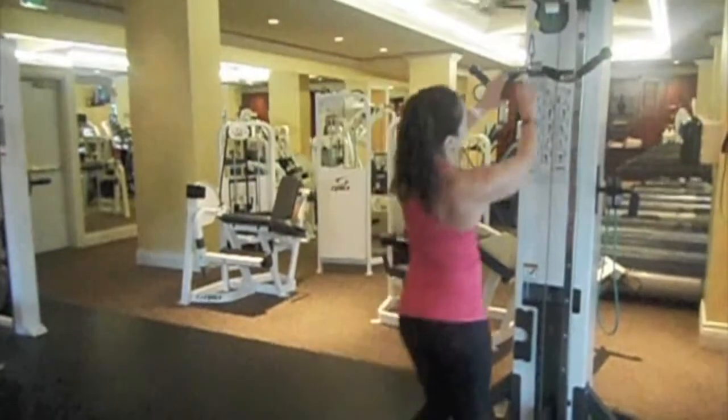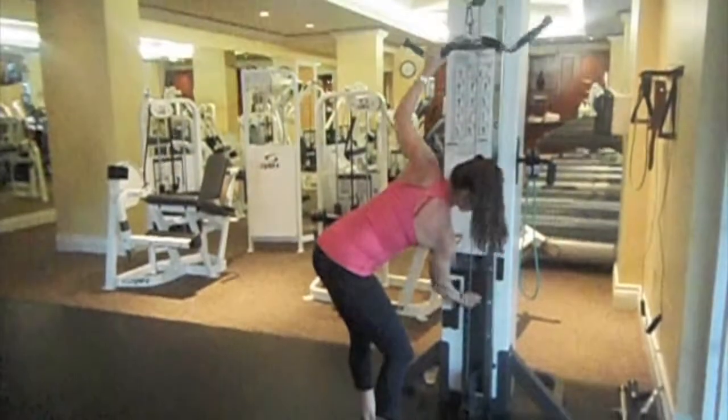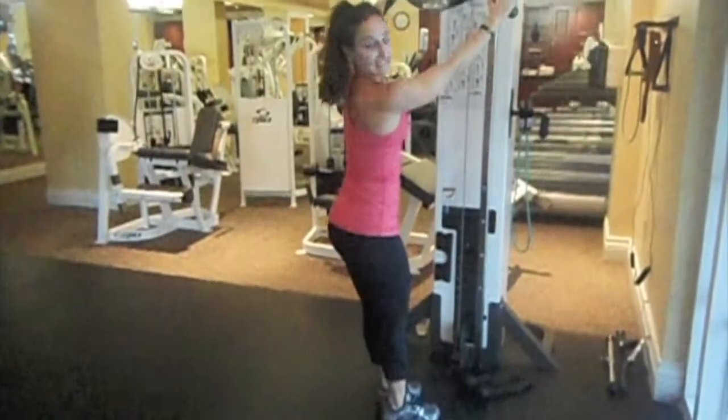A great way to work your back muscles is to do some cable lat pulldowns. We're going to use a straight bar here. Connect the cable machine from the very top, and find the appropriate weight that's right for your body. Since I don't have a seat, I'm going to kneel down on my knee.